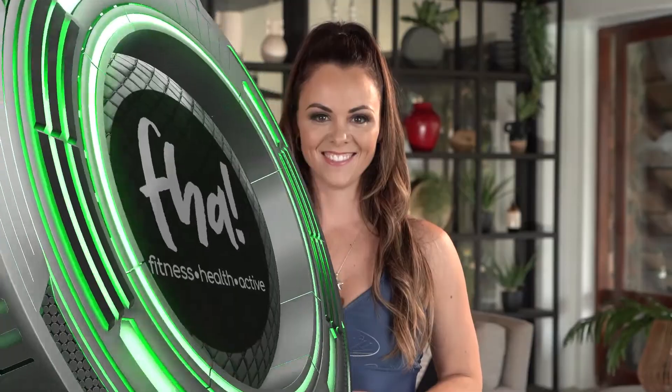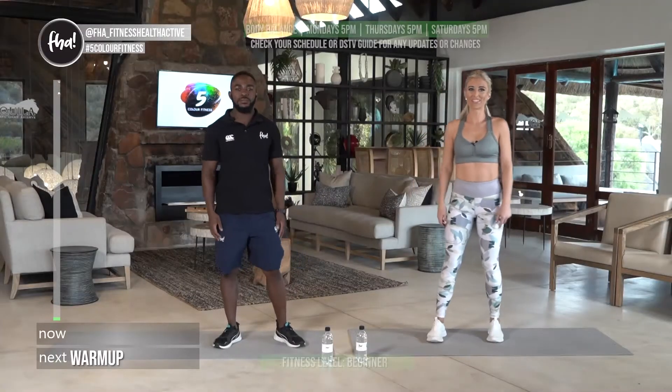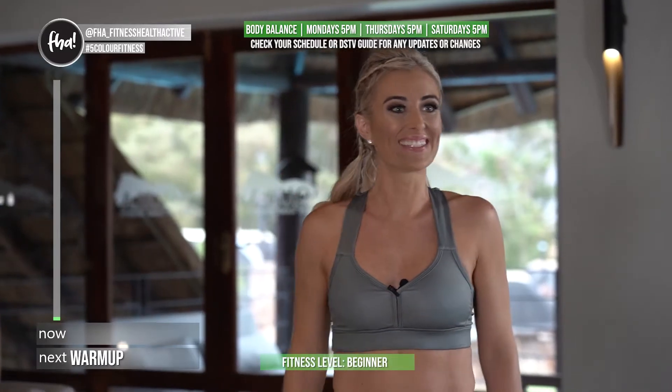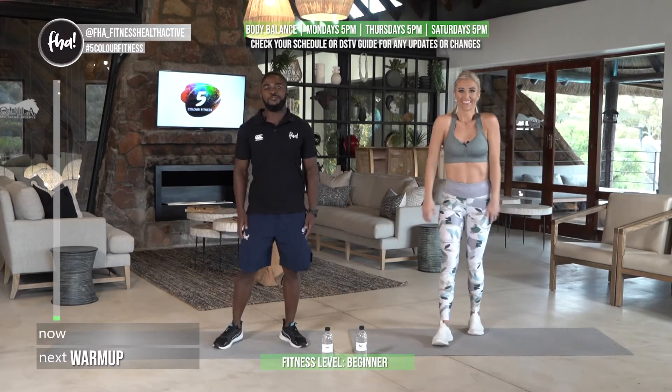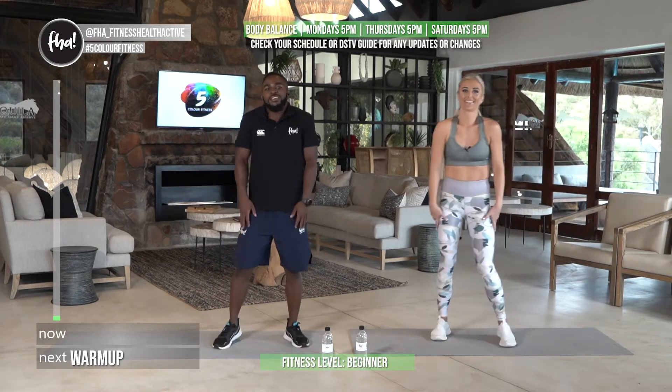Today we're joined by Christiane and Lucky for some body balance. I'm Bernay Phantel and this is Five Color Fitness. Welcome to the South African Safari edition of Five Color Fitness. I'm Christy and this is my awesome partner Lucky. I hope you guys are ready for an amazing full body workout today.